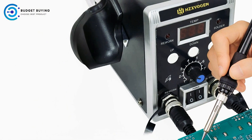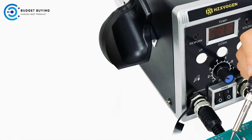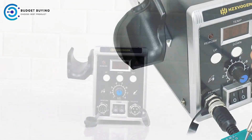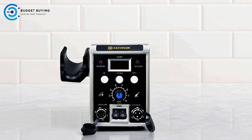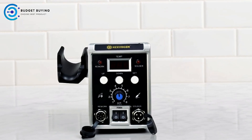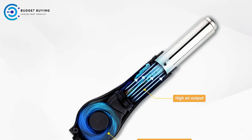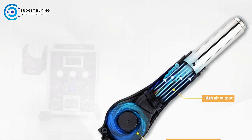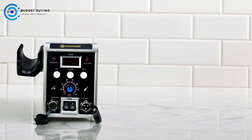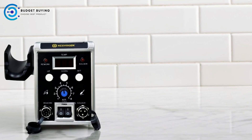Equipped with a brushless eddy current fan, the station operates at 45 dB, ensuring low noise while providing a uniform and soft airflow. This gentle airflow protects components from damage during use, making it perfect for delicate electronic projects that require precise temperature control and handling. The station's imported ceramic heating core offers quick heat-up times, stable performance, and a long lifespan, ensuring reliable operation over extended periods.